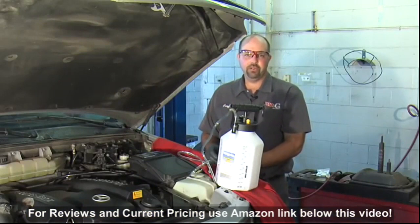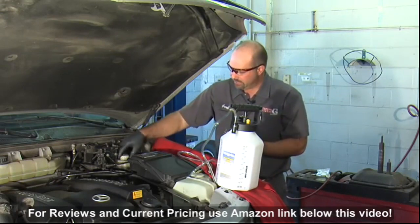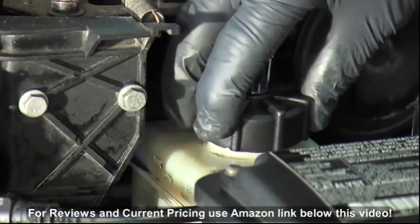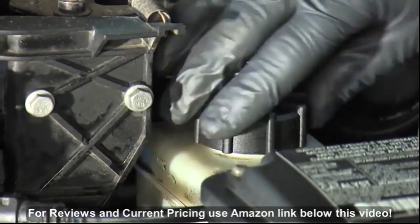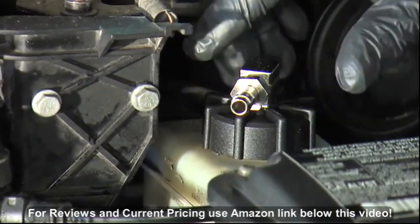The kit comes with several different adapters. I've selected the adapter that fits this car. We're going to put it in place of the cap on the master cylinder. The adapter has a swivel head fitting so we can put it in a position where we can connect our hose.